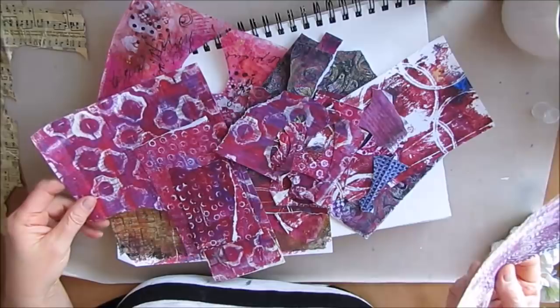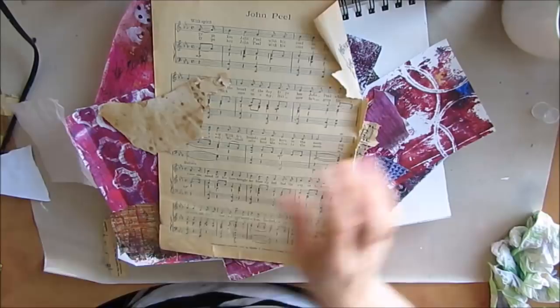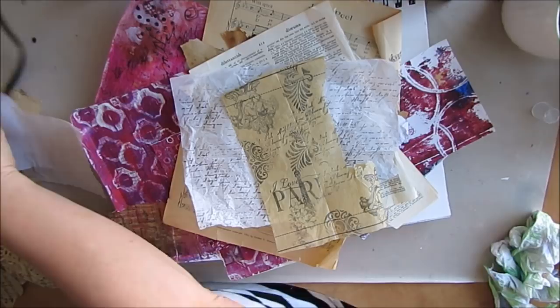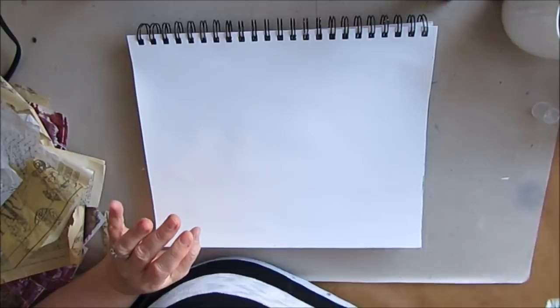So I pulled out some of my collage papers made on deli paper, some gel prints, music papers and dictionary papers, as well as some doilies stained with coffee filter, and some homemade stamped tissue paper. I'll put a link to that mixed media technique tag video. Just little bits you can use for collage. I have my Canson mixed media page and I've gessoed it to start.